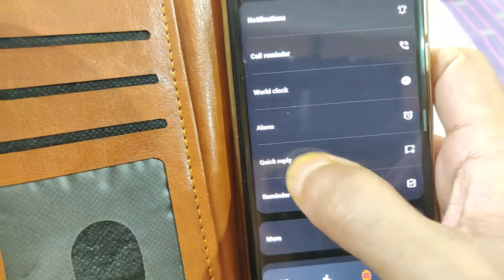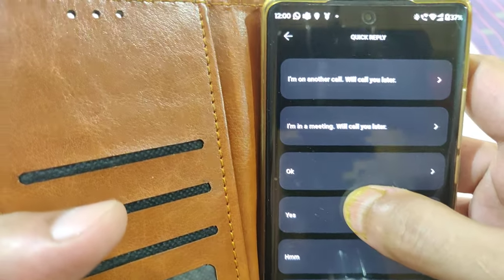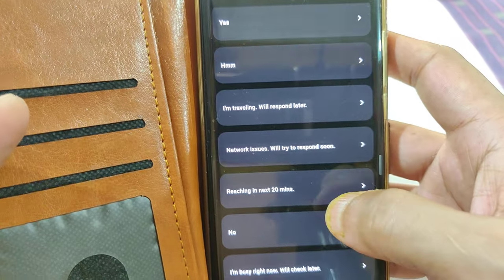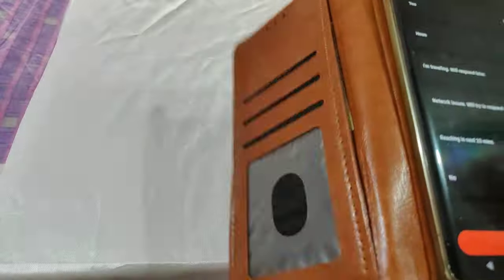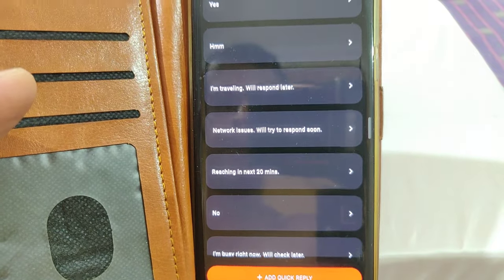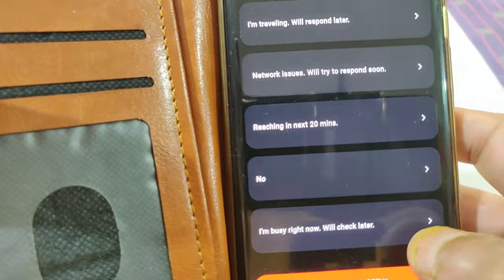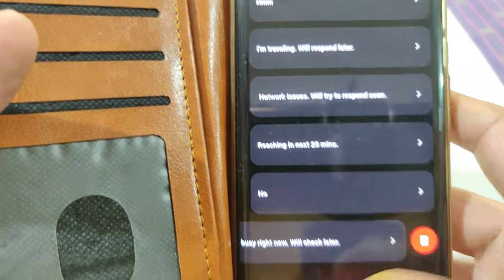One of the most interesting features I found is quick reply — just like text message quick replies on a phone. This watch can't reply by typing, but you can have pre-configured quick reply messages. Whenever you receive WhatsApp notifications on the phone, these short messages are available on the smartwatch for you to reply. It may also work with the default messaging app. To delete a pre-configured one, just swipe left and delete it.